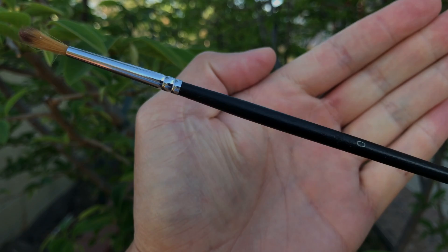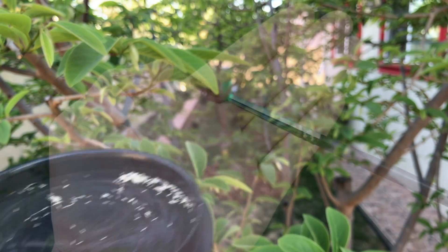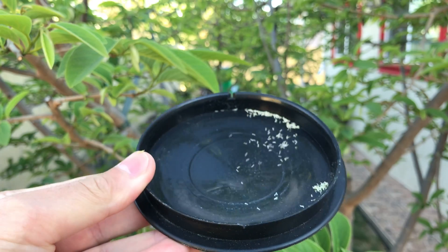So this is the brush I use, guys. Link will be in the description — I got it from Amazon. It's a size zero. And this is what I use: it's a black cap. It makes the pollen easy to seize from my ninja blender.